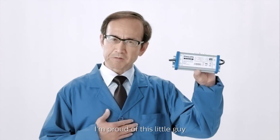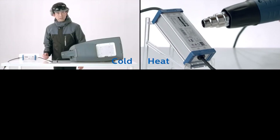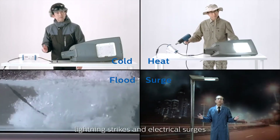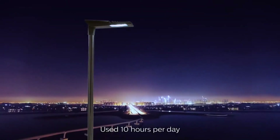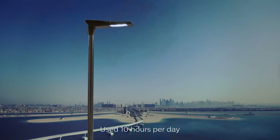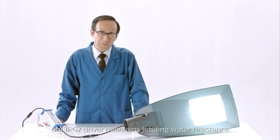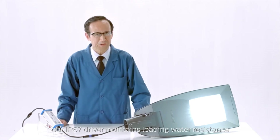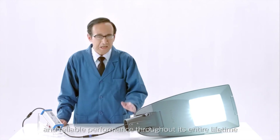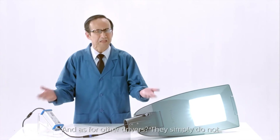I'm proud of this little guy — withstanding extreme cold and heat, lightning strikes and electrical surges, and it can even withstand typhoons and floods. Use 10 hours per day, and our driver lasts over 20 years. As time passes, our IP67 driver maintains leading water resistance and reliable performance throughout its entire lifetime. And as for other drivers, they simply do not.